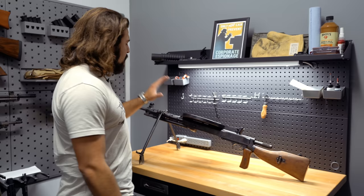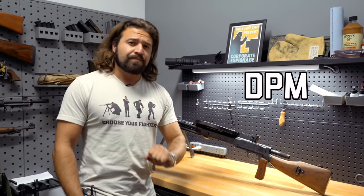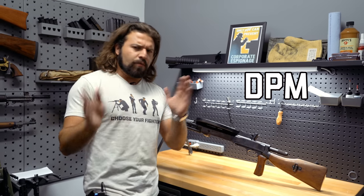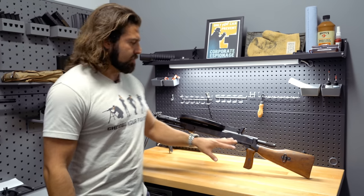That's right, folks. Today we are talking about the DP-28, or in this case specifically the DPM, also known as the DPM. Much like the AK-47 versus the AKM, which is the stamped variant you see most commonly, there's something similar with the naming scheme here.